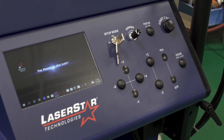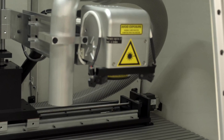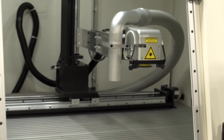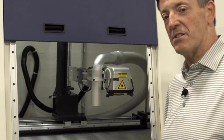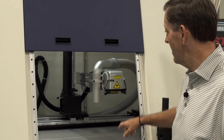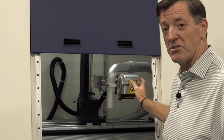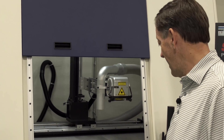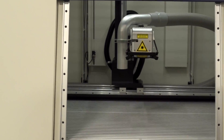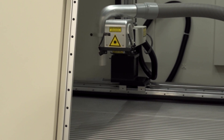Now let's open the door and see what the inside looks like. This system has a very large bed inside with full aluminum T-slot plate guides for mounting and positioning your brackets and fixtures. State-of-the-art high-speed digital scan head. Mobile exhaust system that moves with the scan head as it traverses on a 51-inch linear slide inside. This allows you to cover the whole bed of the machine and have full capabilities.